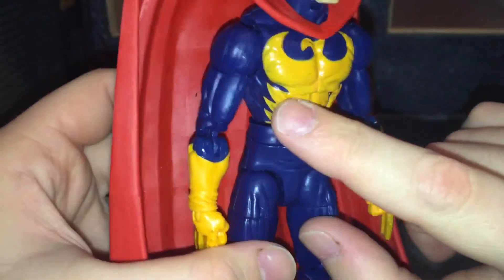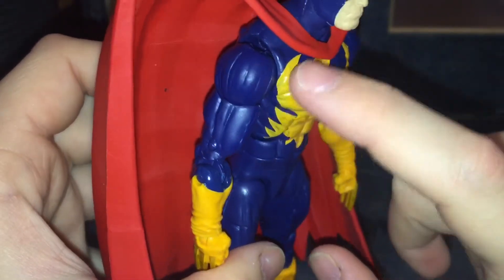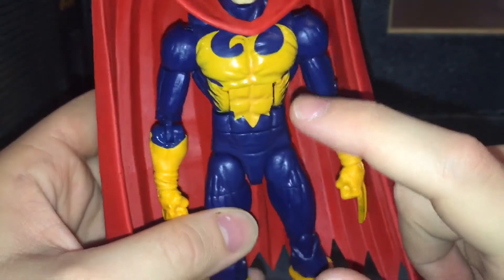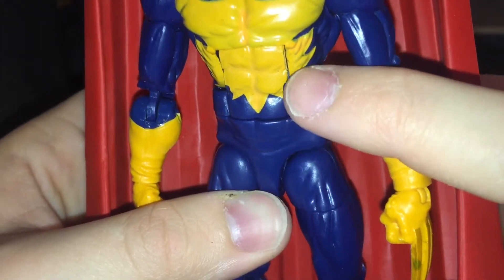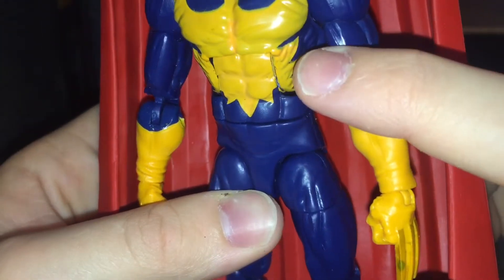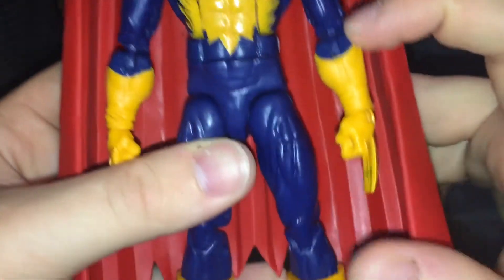Looking at the insignia on his chest, it is very spotty. The blue is showing through and it almost looks greenish at the edges. You can see it is very spotty and crackly, with the blue showing through. They just didn't even paint this well right here on the ab crunch.